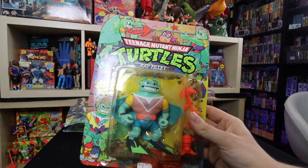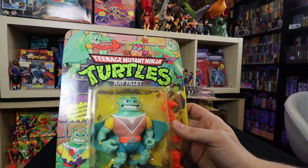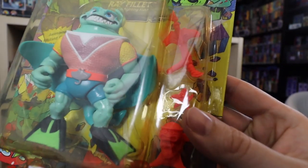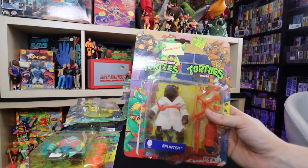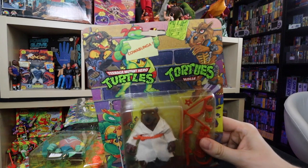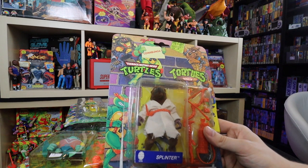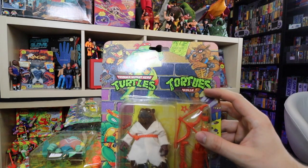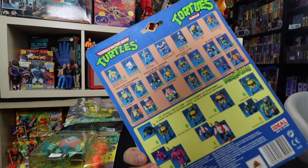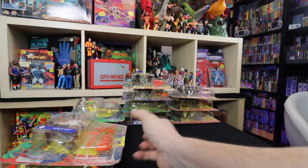Next up we have Ray Fillet — this guy I loved as a kid. I remember getting him over at the grocery store. The card is a bit waved, not in the best condition, but I love this guy. I have so many good memories about owning this little dude as a kid. I love that he came with the little starfish. I actually have a double. This is on a Splinter movie card and Toka and Razor were released on brick backgrounds. This one is a Teenage Mutant Hero Turtles card — the way some were released in Europe. For French audiences you had the Tortue Ninja. It's not in the best shape but it's a nice variant to have in the collection.